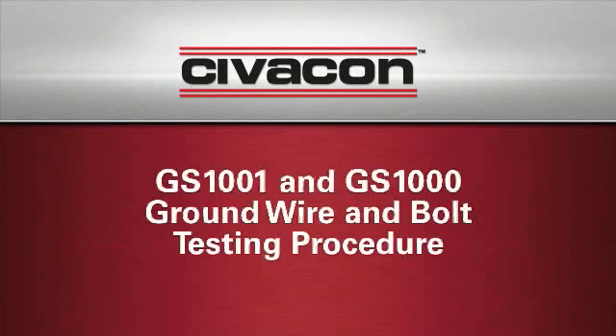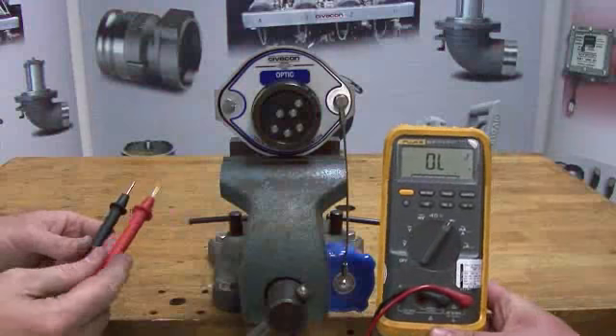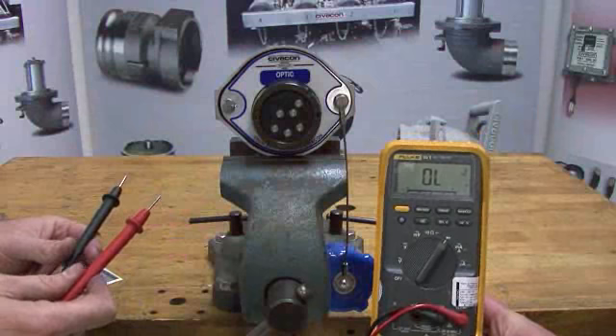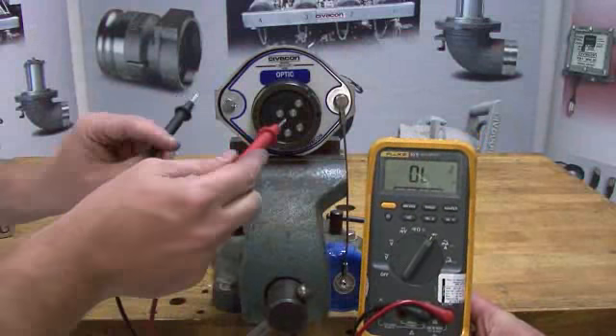Today we are going to demonstrate the testing procedures for the Civicon safety ground wire and bolt. When testing a GS1001 ground wire or GS1000 ground bolt that is mounted to a truck,